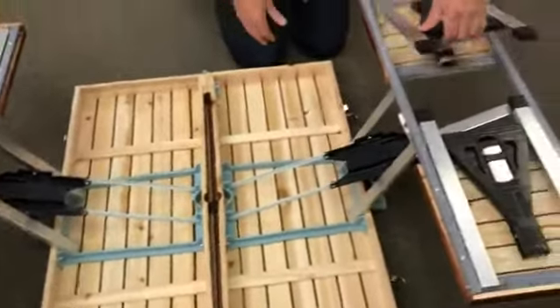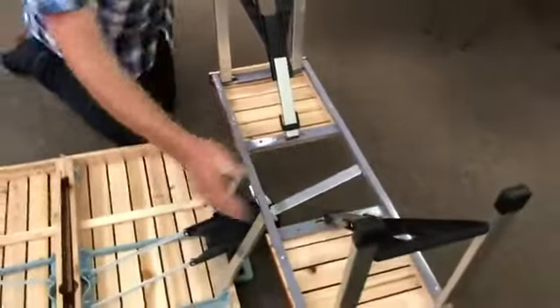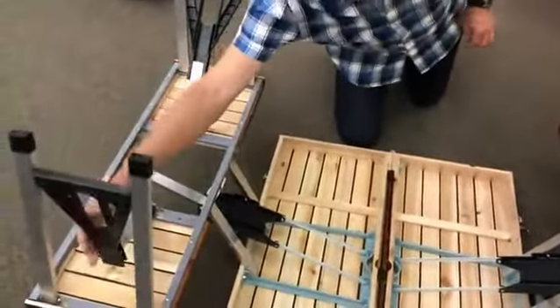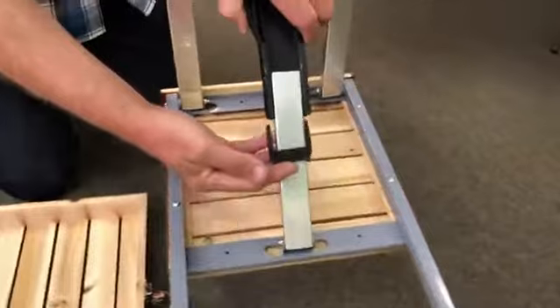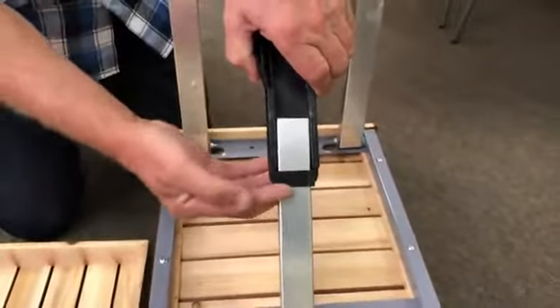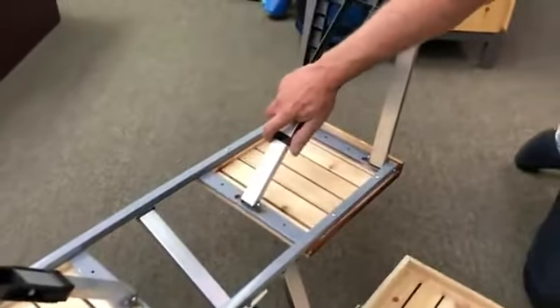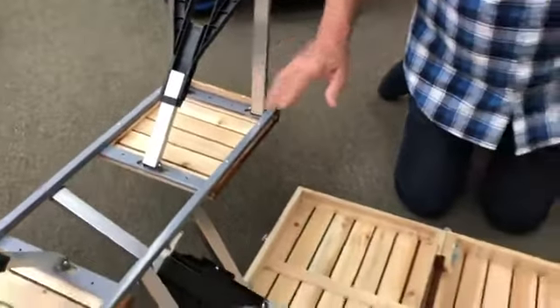Now we need to pull the legs out. We have four legs: one, two, three, four. On the legs you'll see there's a black sliding piece. This has to be slid up and locked in place like so. The same on all the others over here and over here. These will lock the legs in place so the seats will not collapse when they're sat on.